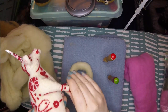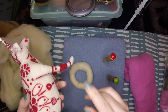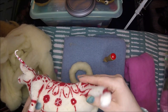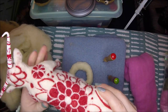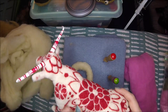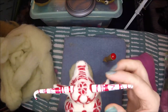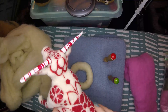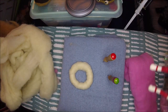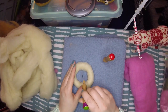He has a wire base so all the little legs can be kind of adjusted a bit, although he doesn't really do much other than stand. He took a while — he's probably about 18 hours worth of work, and probably close to 8 ounces worth of wool.